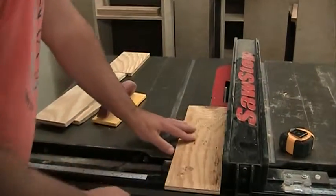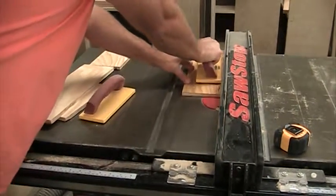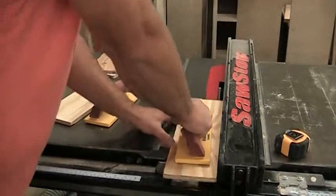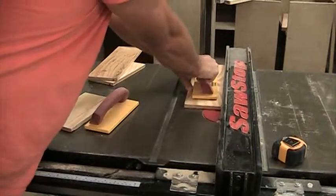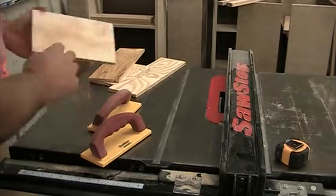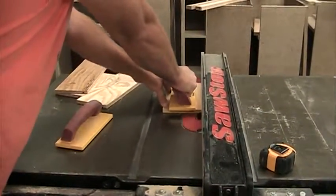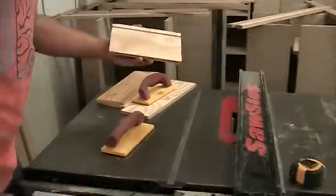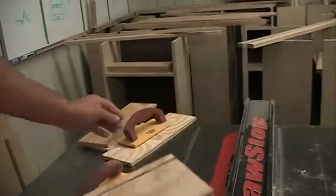Remember, I'm keeping the good side down. When we come over here and look at these, we can see it's about halfway and we have a nice dado. So I have all four of my pieces.